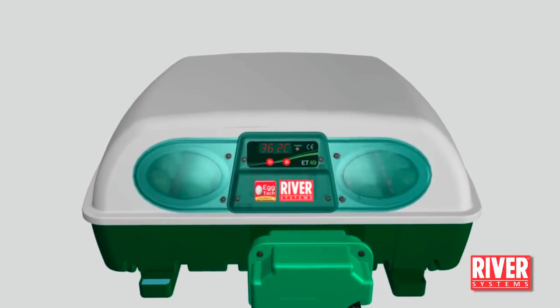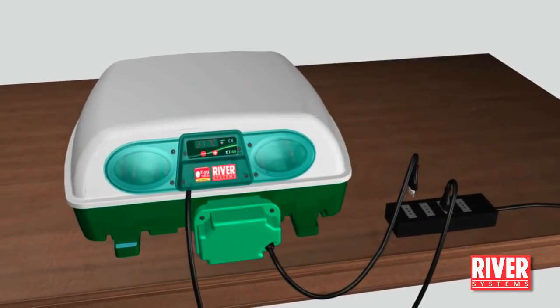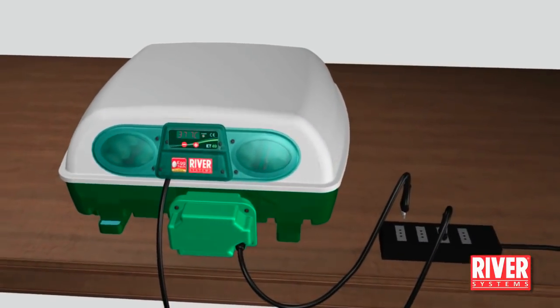Reposition the lid correctly on its base. If the machine features it, plug in the egg turning unit.